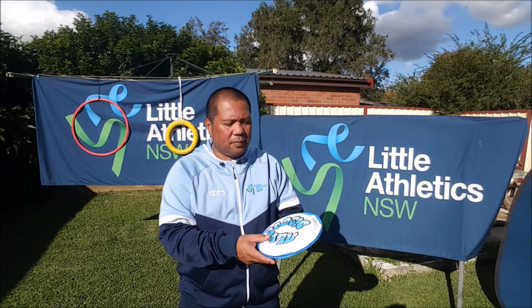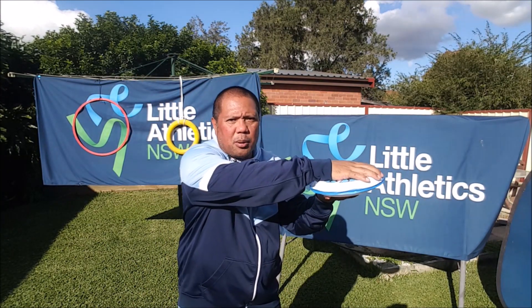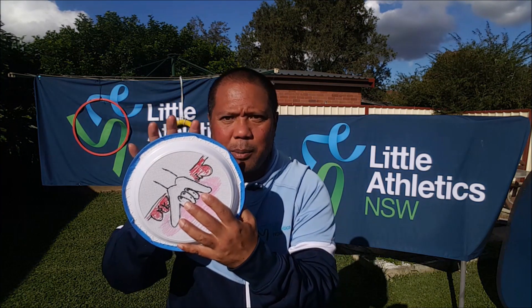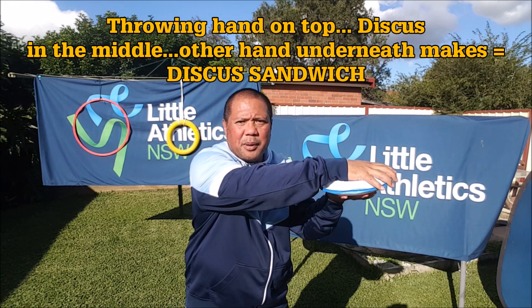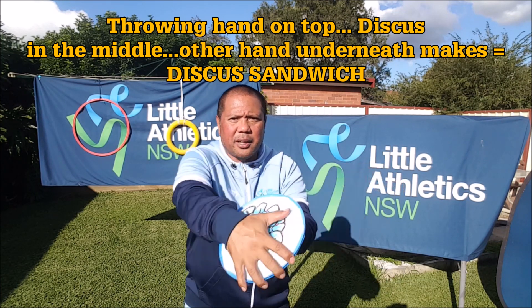We're going to do what I call discus sandwich into aeroplane wings. Here's my throwing hand — my throwing hand goes on top of my discus. Remember how we hold it: it sits in our hands — we're our shy kids. If you've forgotten, you might have to look at the last video. I make a sandwich, and all I'm going to do from here is go back, straight back to my aeroplane wings, then back to a sandwich.